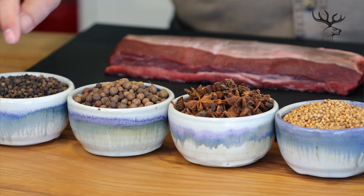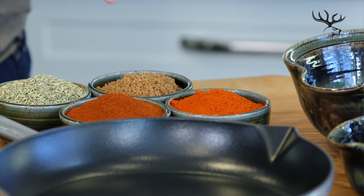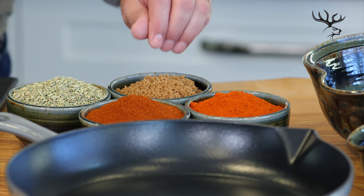Surefire recipe techniques are proven and will guarantee results in your kitchen. In front of me I've got a beautiful venison backstrap or loin, and I'm going to complement it with a surefire wild game spice rub made up of some incredible spices. The smell in the kitchen right now is unbelievable. I've got black pepper, allspice berries, beautiful star anise, coriander, fennel, cayenne, paprika, and a little bit of dark brown sugar. All these together will make a powerful spice mixture that you can make easily at home yourself.